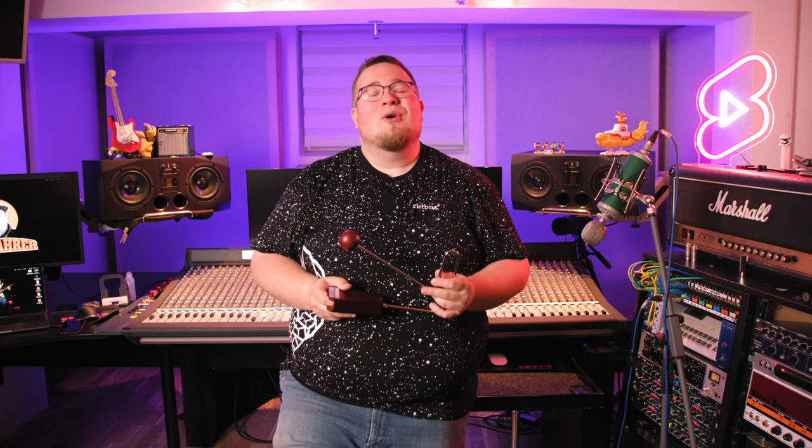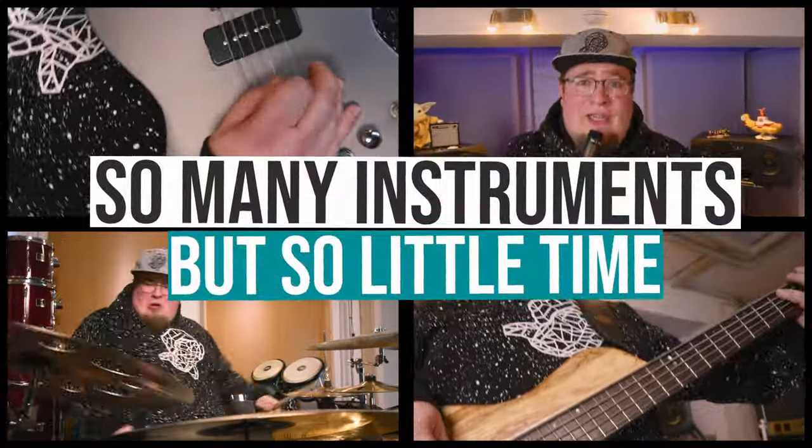Check out Sweet Emotion by Aerosmith, Ozzy Osbourne's Crazy Train, and I Don't Like It I Love It by Flo Rida for the vibra-slap. Thanks for watching and see you next time — so many instruments, but so little time.